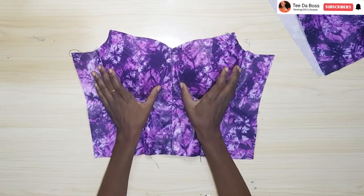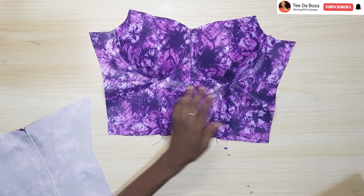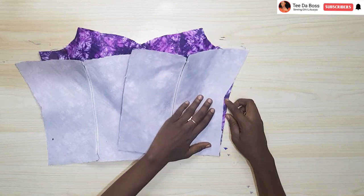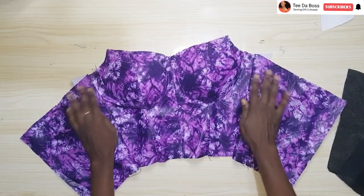After I was done, this is what it's looking like — I've joined it all together. I also went ahead to insert the boning for the back, then pressed it flat. I placed the back onto the back piece and sewed it by the allowance I gave, and after I was done this is what it was looking like.